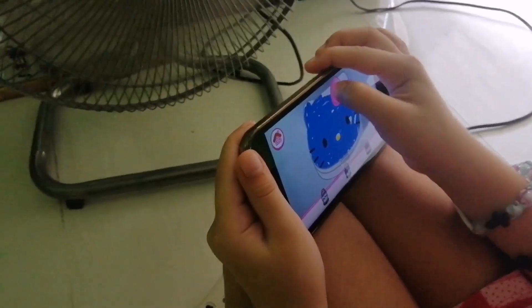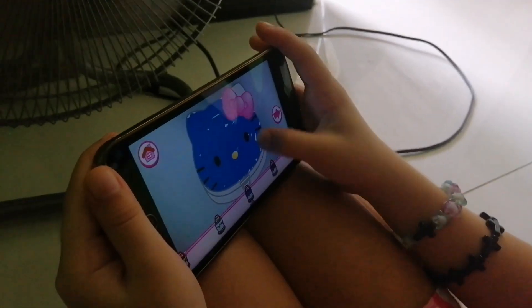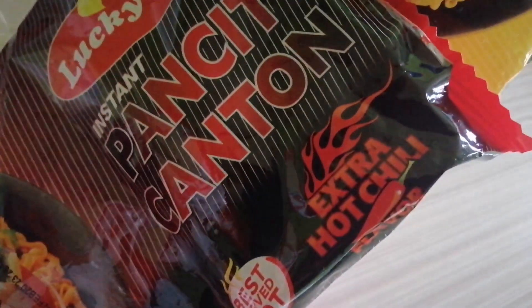Tignan nyo po ang ginagawa ni Mamamiel kay Hello Kitty — ang pangit ng ginagawa niyang pagkolor. Kapay na natin ang mga pansit canton. Ito ang mga sauce — ito ay sweet and spicy, at ang extra hot chili.